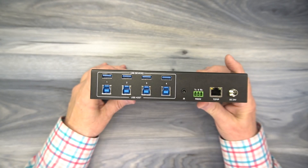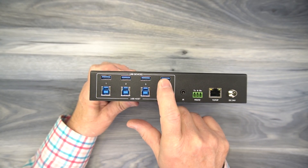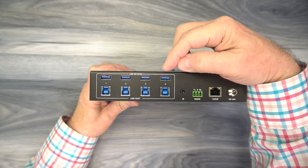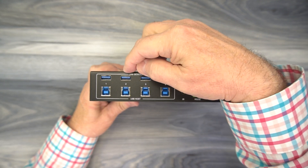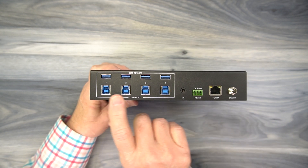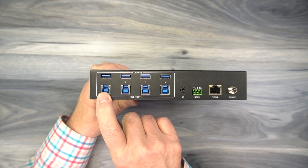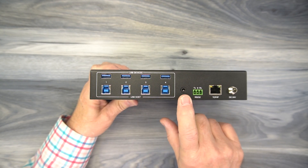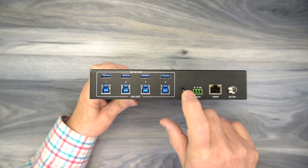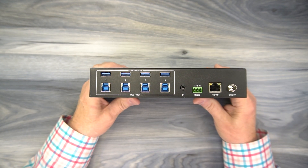On the rear of the unit you'll find all your connections. On the left-hand side there are four full-size USB-A ports on the top and four more USB host ports on the bottom. The top ports connect to your peripherals like your microphone, keyboard, maybe your external drive or a camera. The bottom ports connect to your computers via a straight USB-A cable. To the right of that is an infrared input — a 3.5mm port used with the infrared extender block. You'll plug it in here and locate the block outside of your cabinet to pick up the infrared remote control signals.